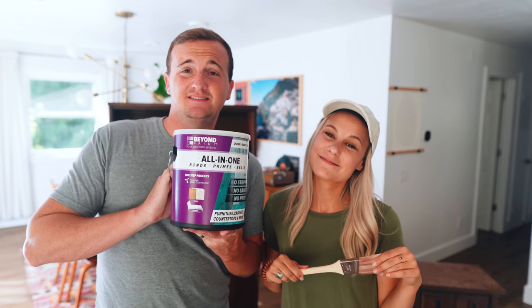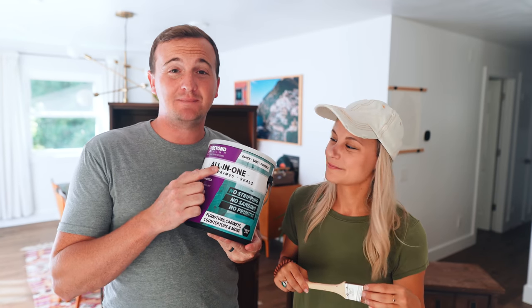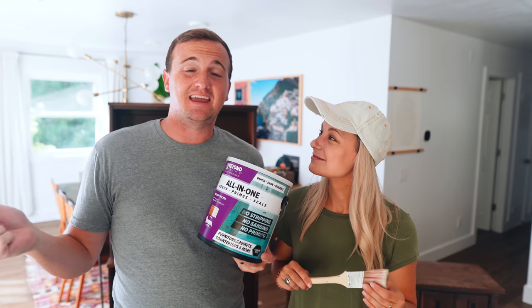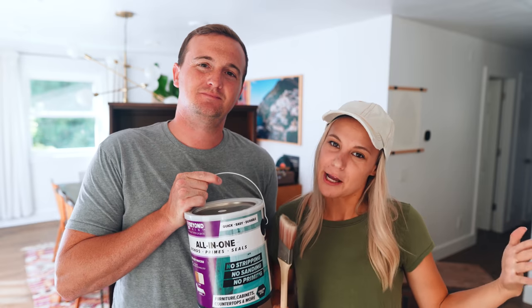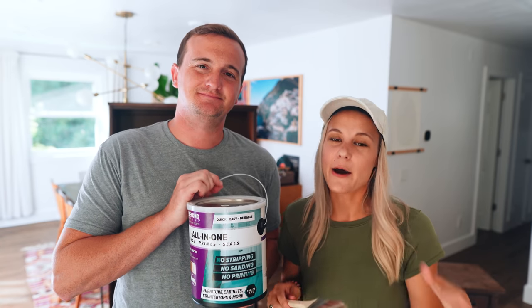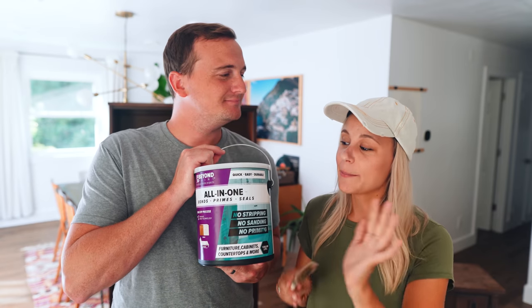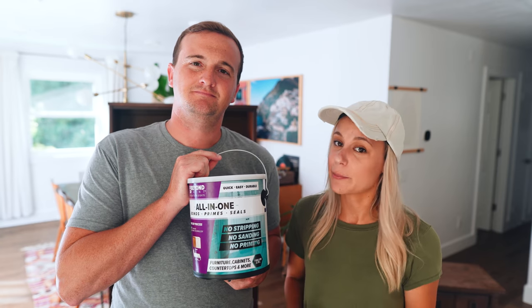Today we're going to be using Beyond Paint. What's cool about it is that there's no priming or sanding or stripping needed. You can just paint on anything and it's extremely durable. If you guys know us, we don't love huge projects — we like mini projects. So we don't like spending hours and hours sanding and staining. For us this is perfect because we can spend a little bit of time to make a really big impact and still make really good profit.